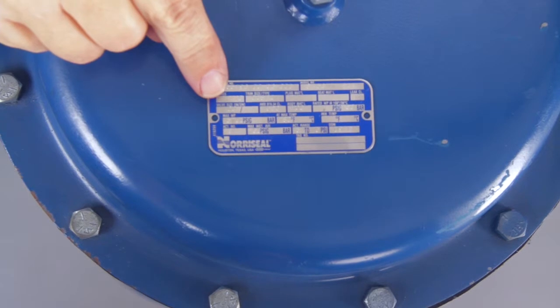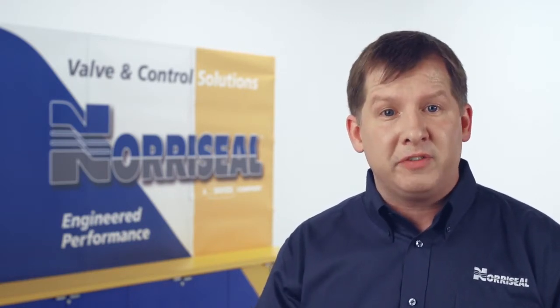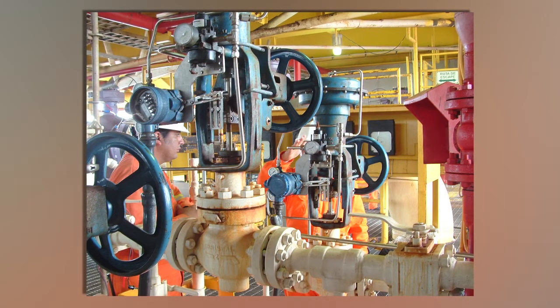Before we get started, let's discuss some safety issues. Maximum allowable pressures for the valve body and diaphragm, and the maximum allowable temperature for the valve, are shown on the nameplate. If pressure to the valve is capable of exceeding these limits, install relief valves and other protection devices. And you should always follow good piping practices.